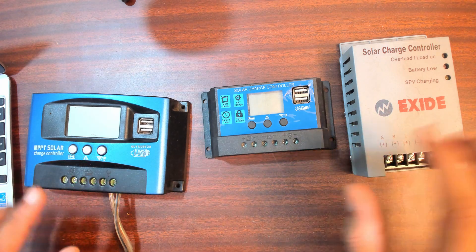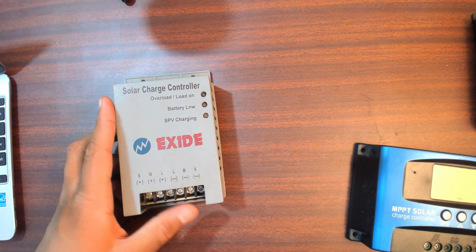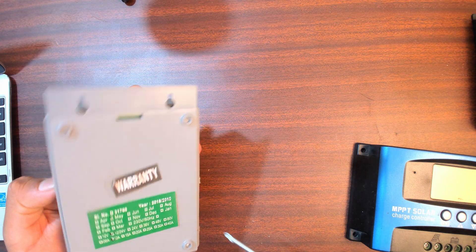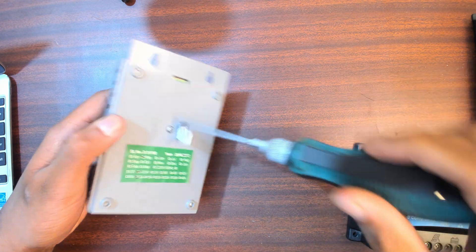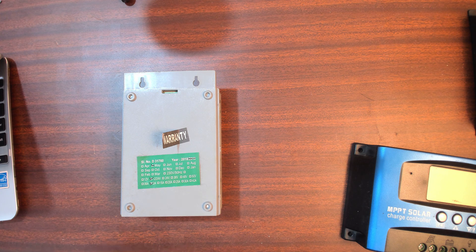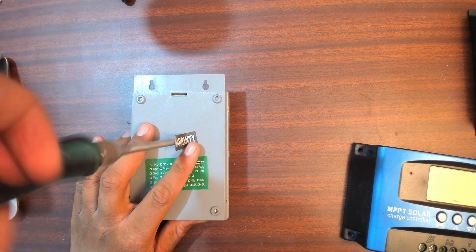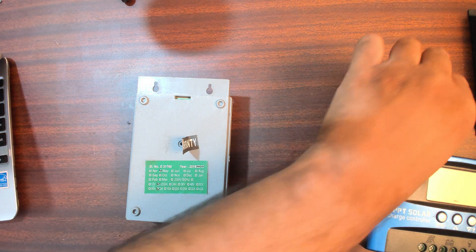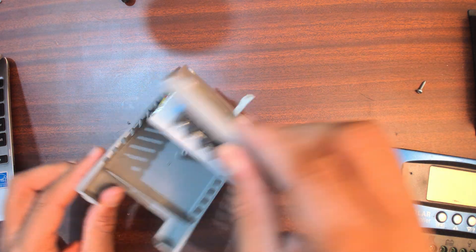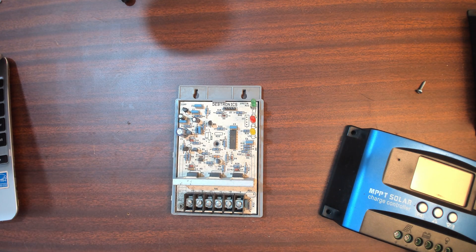We're going to tear them apart and see what's inside, starting with the simplest one - the basic PWM solar charge controller. Let's tear it to bits - there will be some dust involved. Warranty void is removed. It's a bit less dusty than expected but still something to deal with.